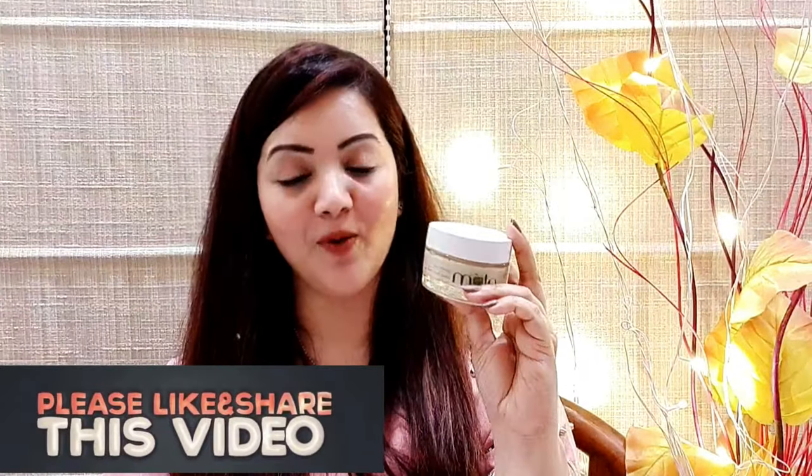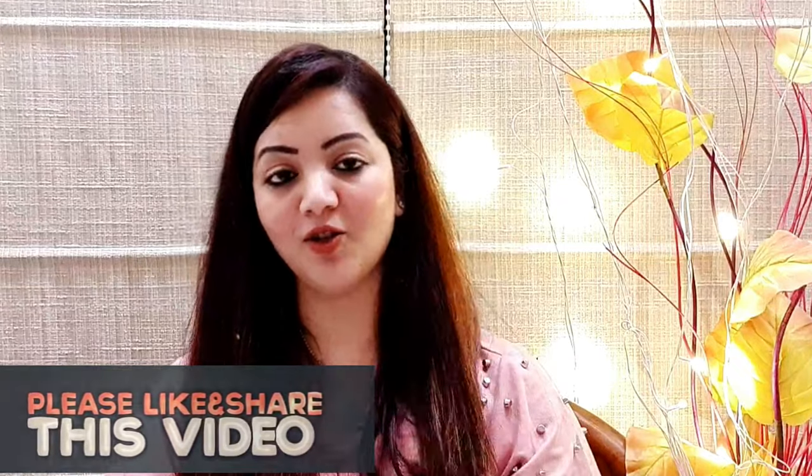You can order this face mask online. I'll give all the links in the description box so you can check out and order. This is my video about this product. I hope you liked this video — please like and comment. I'll see you soon with a new video. Keep watching my channel. Bye bye!